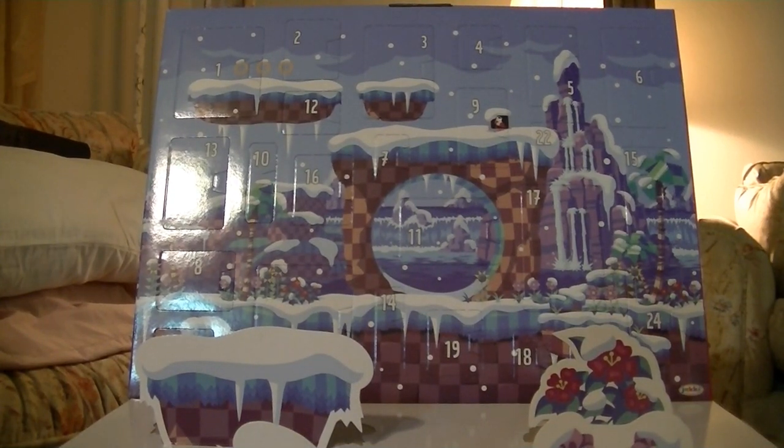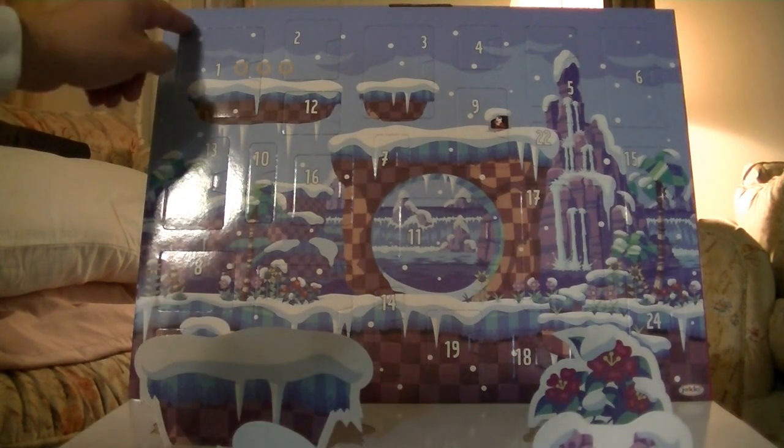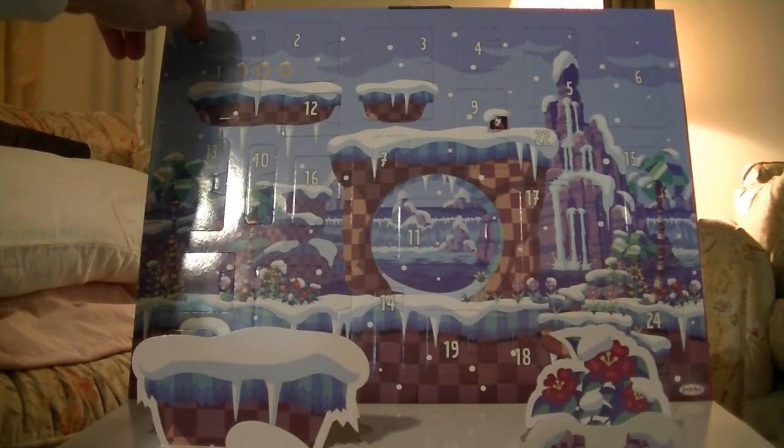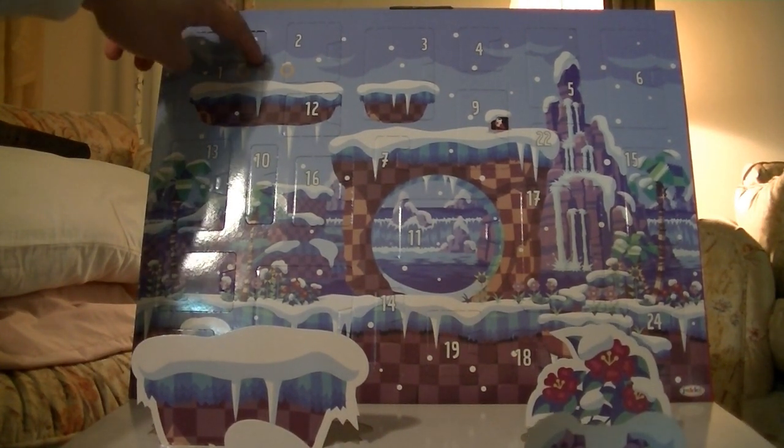Hello everyone and welcome to the first day of the advent calendar unboxing, where we begin with day one — a nice big door, most likely to hold a figure. So let's not waste any time and get into that perforation.